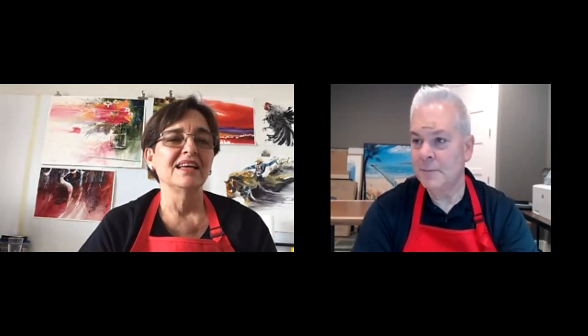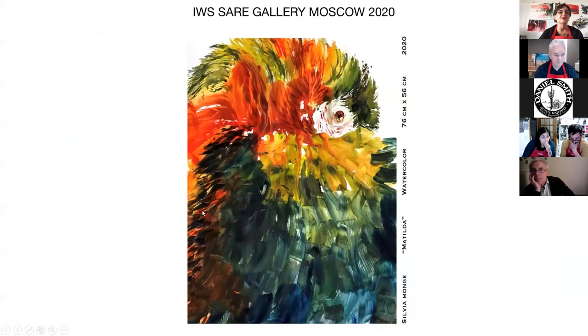Ethel, do you have a film you want to show? Yes, we have a PowerPoint. So Sylvia, I'm going to do a share screen, and you can just briefly describe the paintings to everybody. What I wanted to show with this is that I don't really work in a special subject — I work in many subjects and in many ways, depending on how I feel that day or what I want to paint. This was in the IWS Art Gallery in Moscow.